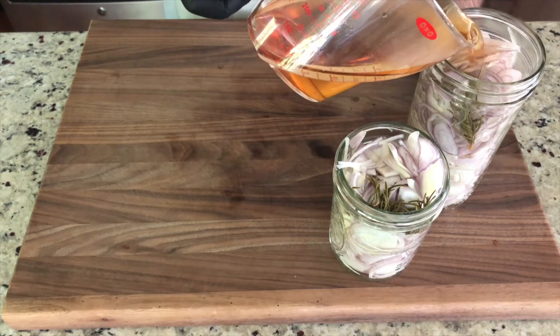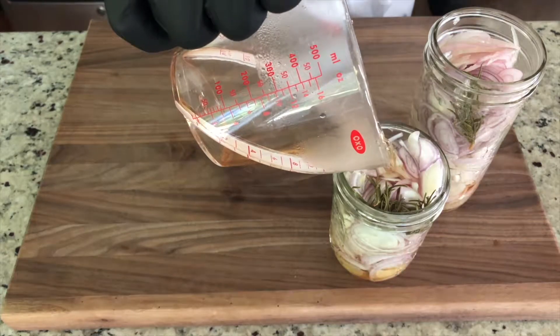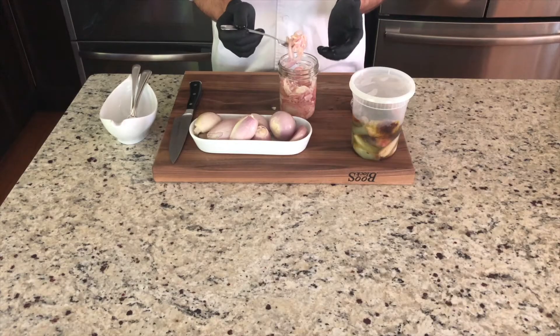When that's done you're simply gonna pour your hot liquid over your sliced shallots, put them in a refrigerator and within 24 hours they're ready to go. As time progresses the flavors intensify, just like a young pickle versus a pickle that's been brined for a month. The flavors really have a chance to develop and intensify.